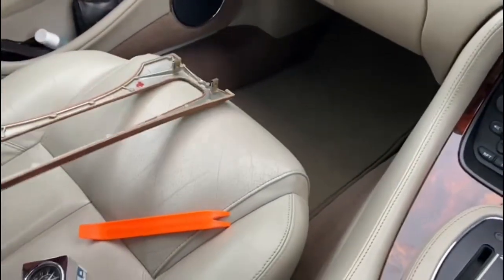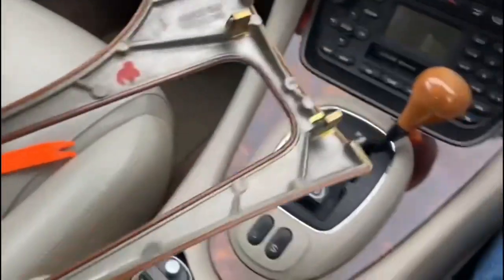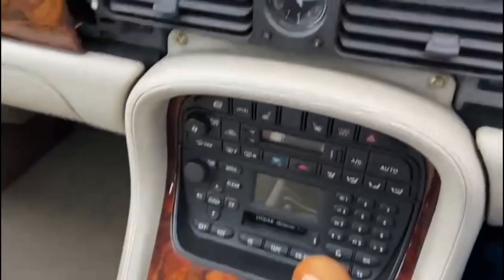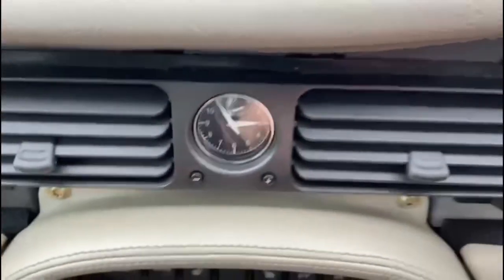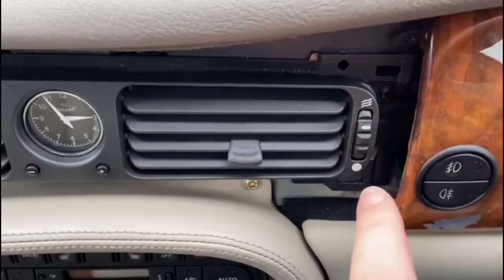I'm just going to put that upside down to show you where the locators are. You can see what sort of clips they are that sit behind the dash — those tongues actually fit into these slots there and there, and there's one here and another one here.